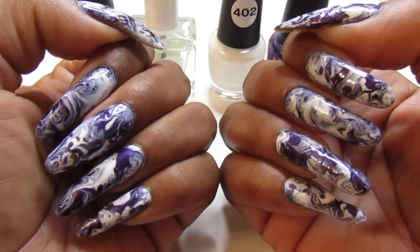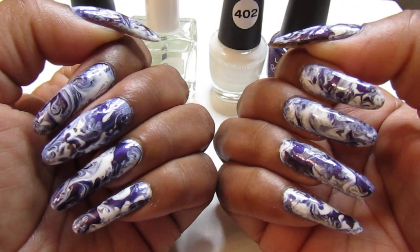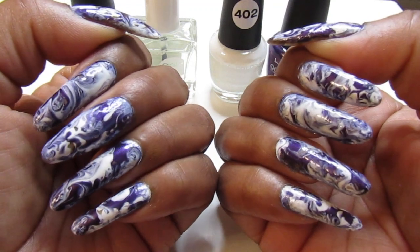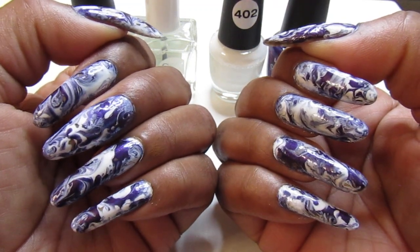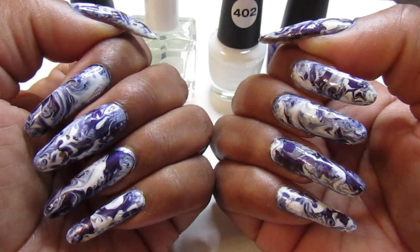Hello everyone, welcome back to my channel. Welcome to this week's Manny — Do It Yourself Manny at home. And this is what I have: I have the marble look for this week.